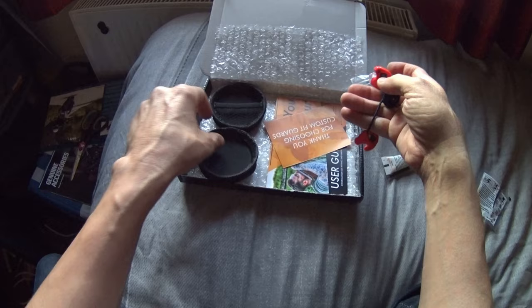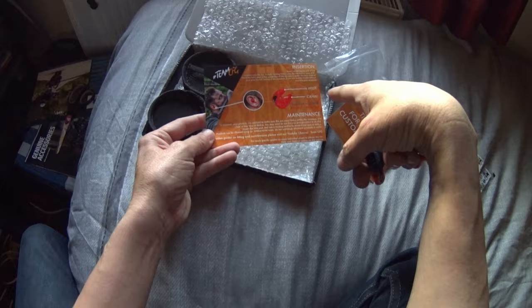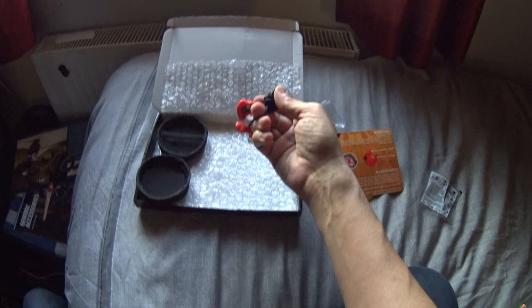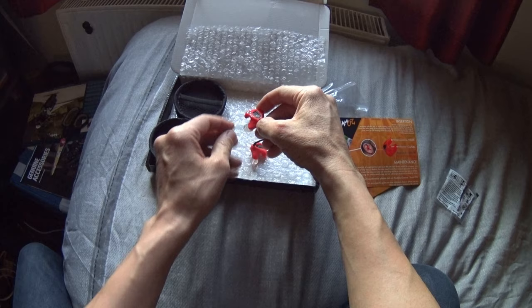There's a little thank you card and some basic information — how to put them in your ears. It reduces high frequency sound and allows lower sounds, like traffic noise, to get in. I do know it's adjustable, so you can adjust the level of reduction. The sliding bar, I think, will let less sound in.